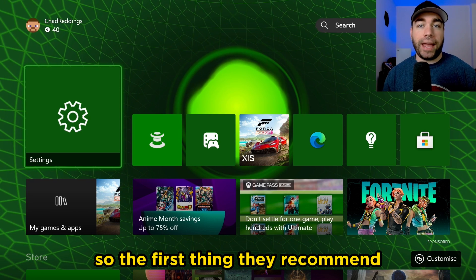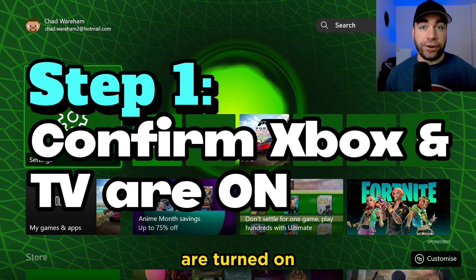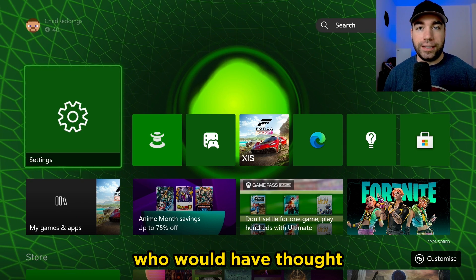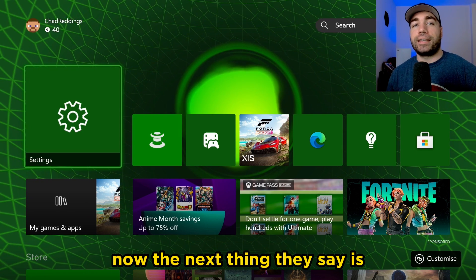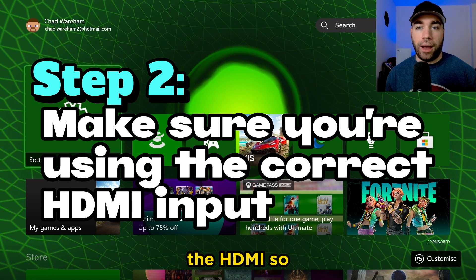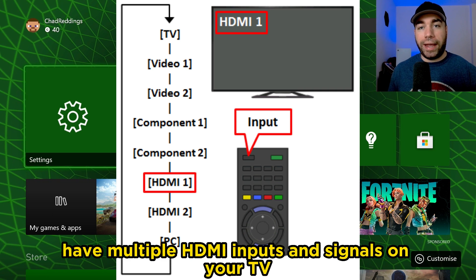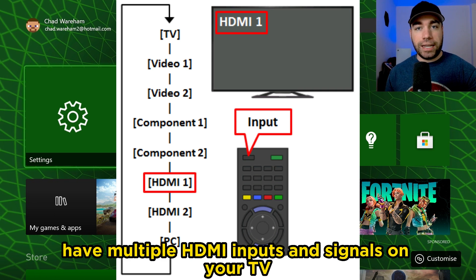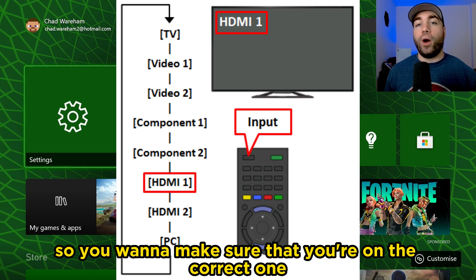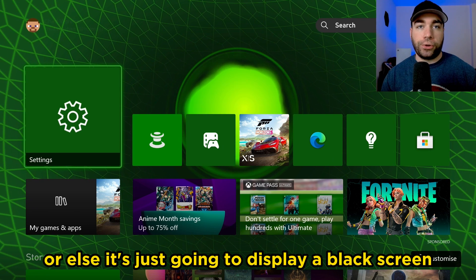The first thing they recommend is that you confirm that both your Xbox and your TV are turned on — who would have thought? The next thing they say is check that your TV is set to the correct input signal, the HDMI. A lot of TVs have multiple HDMI inputs, so you want to make sure that you're on the correct one, or else it's just going to display a black screen.